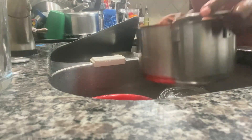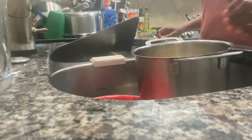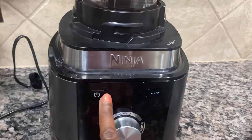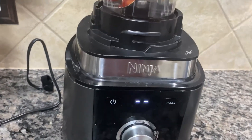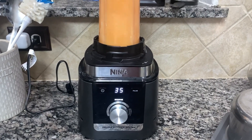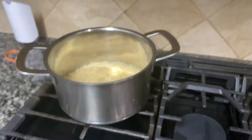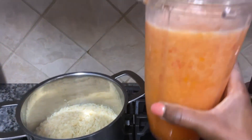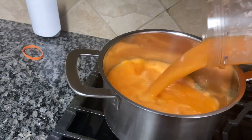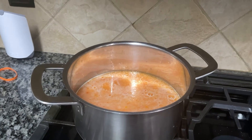You know, when you're in the kitchen it's always good — people expect something nice all the time when you're cooking. So I'm going to blend my vegetables. These include onion, bell pepper, the red pepper — the spicy one — and tomatoes.